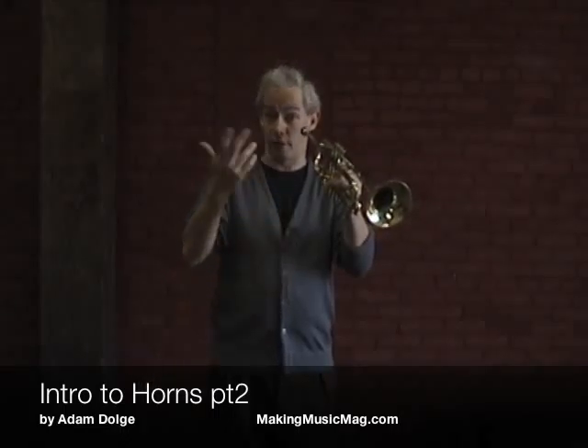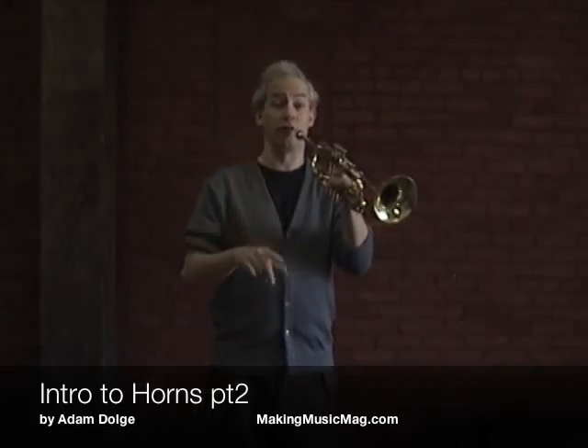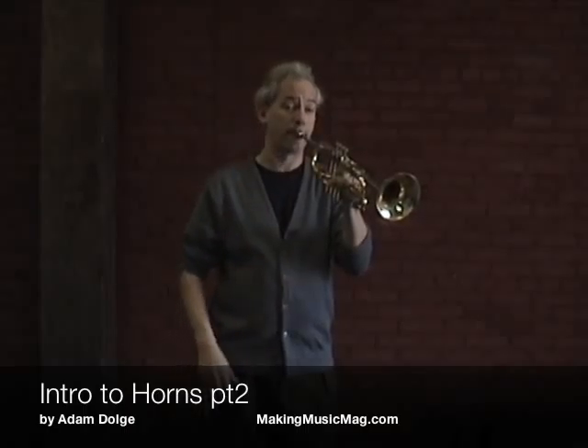Tonguing them, of course, as well as slurring them. When you're slurring, you just tongue the first note and the lips do the rest, with a little push of air, of course.